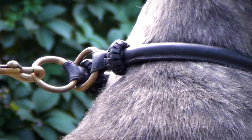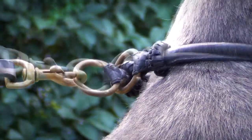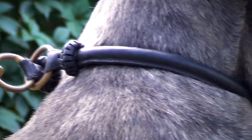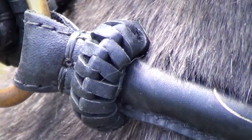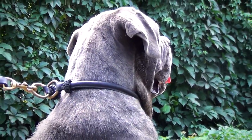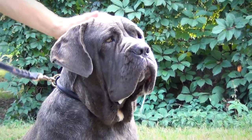Solid brass fittings are heavy duty stitched to the collar. The peculiar feature of the item is braided elements at each end of the collar. They serve as stoppers and make the gear look elegant and neat. Perfect for your canine.